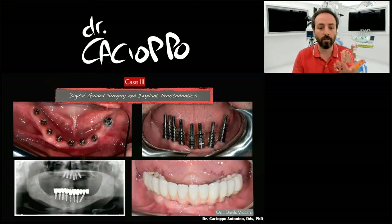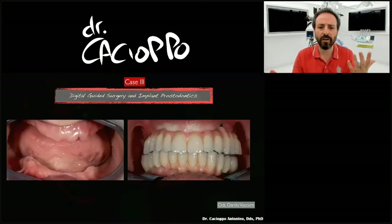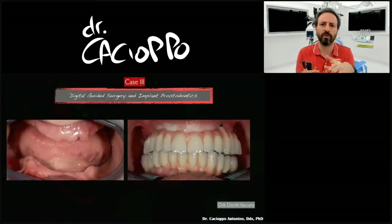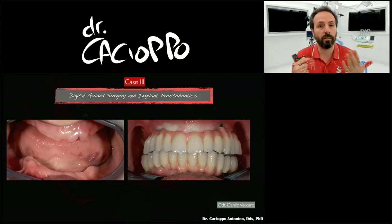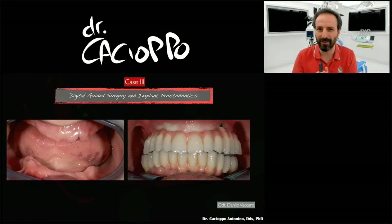I realized two full-arch Toronto bridges: one with metal-ceramics on the upper jaw and one on the lower jaw — no zirconia. The photography is not great because of the position, but everything was pretty good: contact points were good, aesthetics were good, and the patient was very happy.